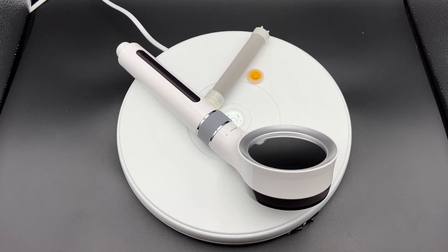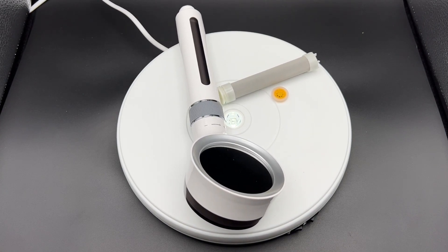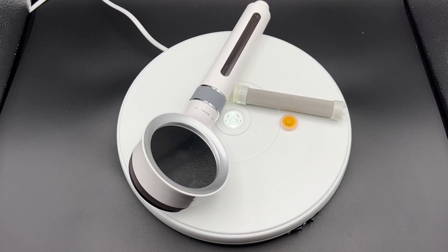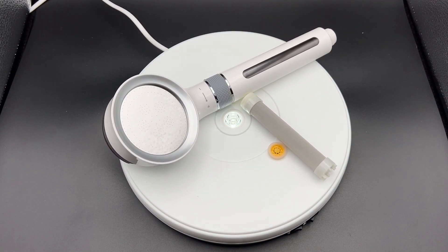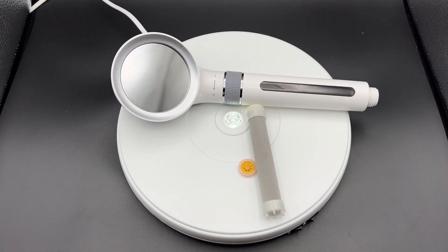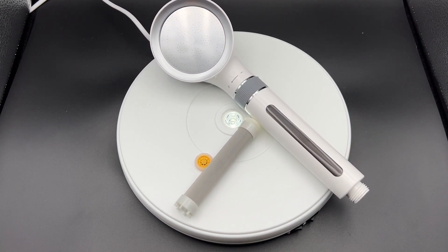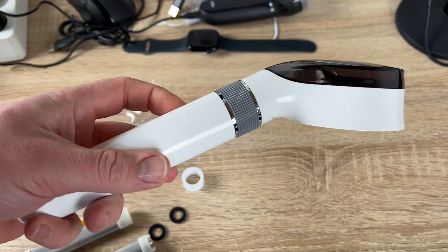The water pressure range is from 0.05 MPa up to 0.5 MPa — a wide pressure range. The water temperature is from 0 degrees Celsius up to 70. The back cover can be removed and reattached. Inside the head there is a stainless steel filter and 304 stainless steel shower panels.